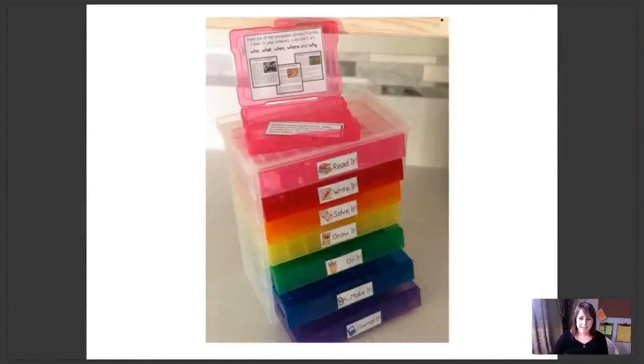Here's a great example of a bin style from another member of our group. She bought this bin at Michael's — it's a photo storage box with seven compartments, which is perfect because there are seven sections on the early finisher board. The one thing she had to do to get everything to fit was use her printer to shrink down the pages, since they were a little too big when printed at full size. That was an extra step, but doable.